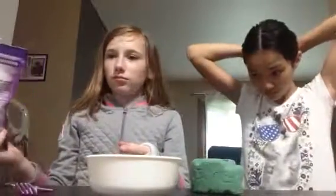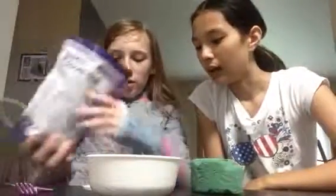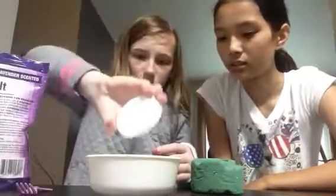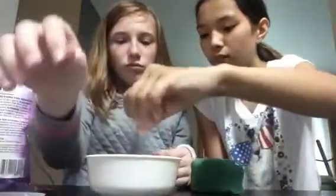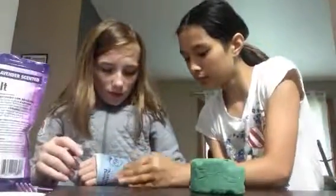I'm going to use this little tiny thing. We just found that randomly. Oh my gosh, that was a lot. I'm going to pour some back — not a lot. Try and pick up as much as we can. There are tiny little pieces of that Epsom salt in there.